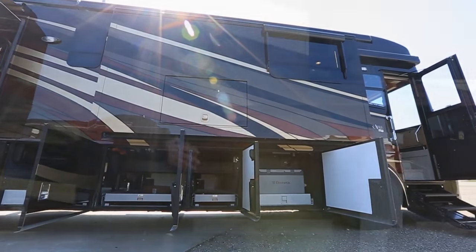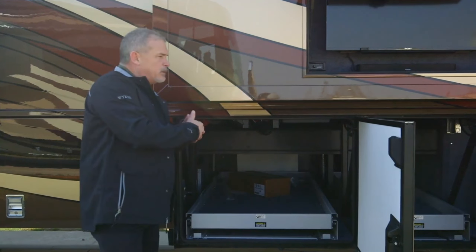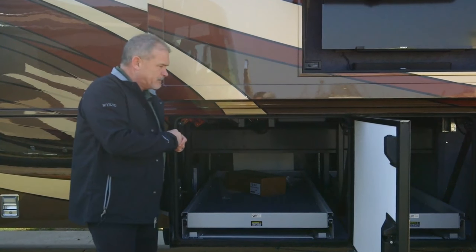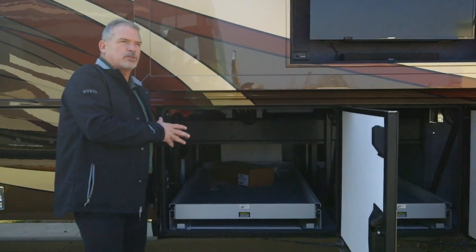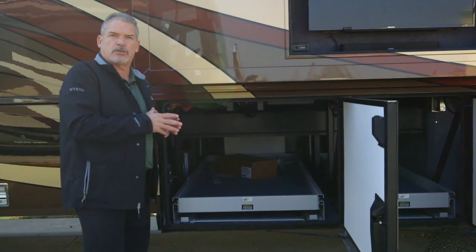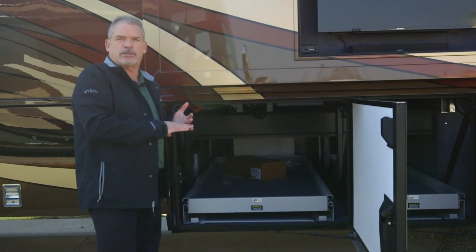Last year we introduced the Star Foundation, which gave us a great benefit — the ability to do more floor and a lot stronger, sturdier chassis. If you take a look underneath, you're going to see a lot more support and a lot more strength. We custom build that basement — that Star Foundation — strong, true and robust, to really make this one of the quietest, best driving coaches in the industry.